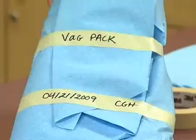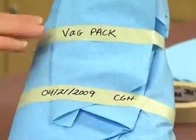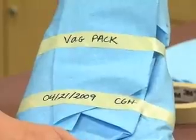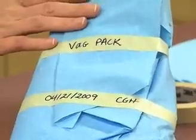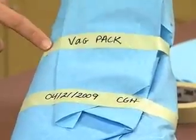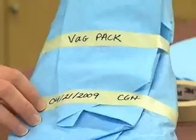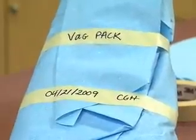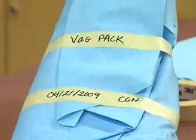Before we put it into an autoclave, we want to make sure that it's always labeled. In our office, we use an abbreviation for all the contents of what is inside — we call it a badge pack. Other offices may list every object found inside the wrapping. We also need to include the date that we're going to be autoclaving it, and we need to include our initials so people know who put this together — just in case any changes need to be made to the procedure later.